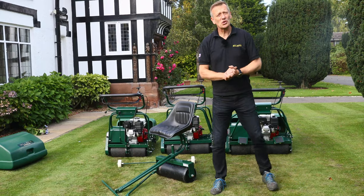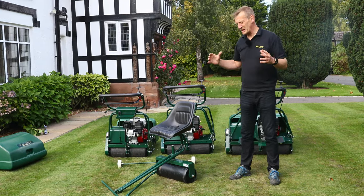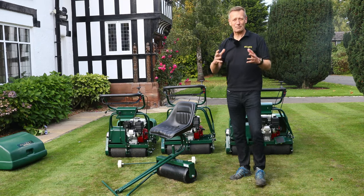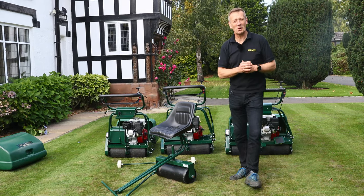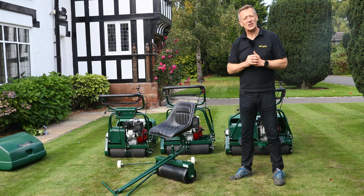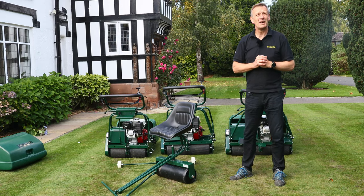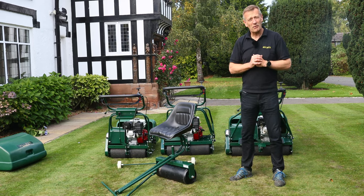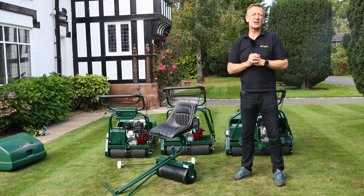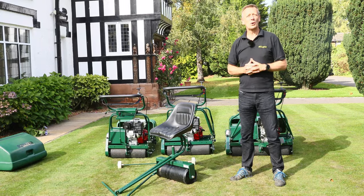Thanks very much for watching. The Buckingham range is absolutely the king of the homeowner mower range — really strong, long lasting stripes, and a machine that is going to be accurate and last a very long time. For more information please visit our website at www.allett.co.uk.